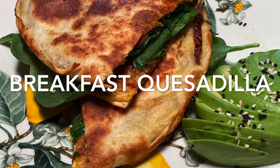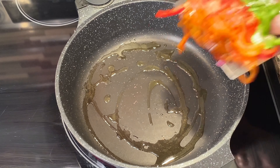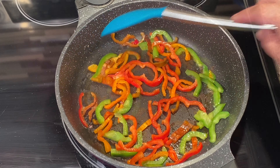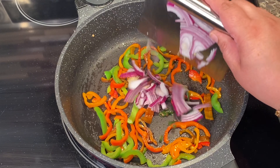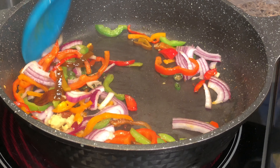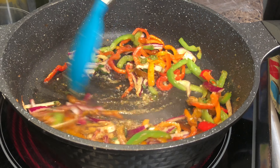Hi guys, today we're gonna make this amazing breakfast quesadilla. In a pan, take about 1 tablespoon of oil. I'm taking 1 cup mixed peppers — you can take any veggies of your choice, mushroom goes really well also. I'm taking half onion, 2 cloves of garlic, some chili. I'm cooking this on high, salt as per taste, half teaspoon garam masala.